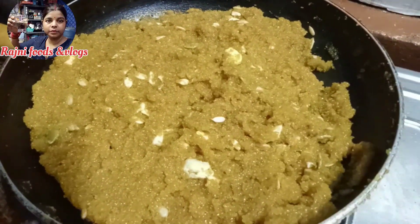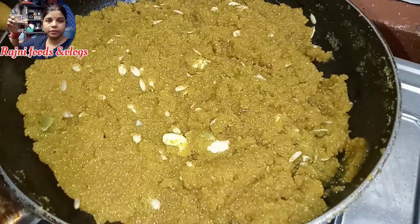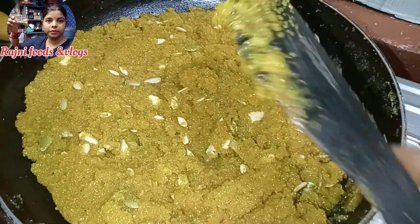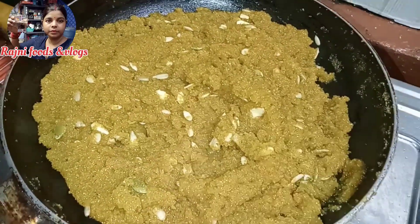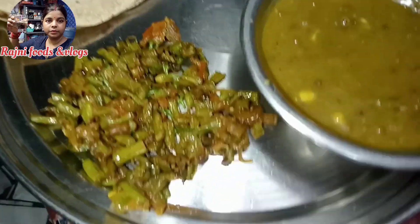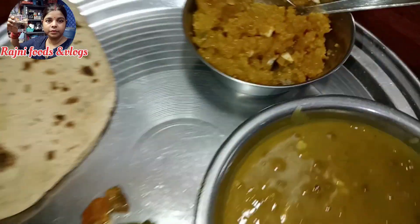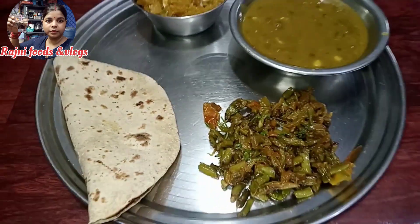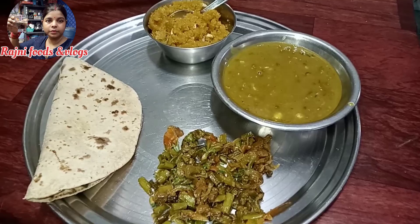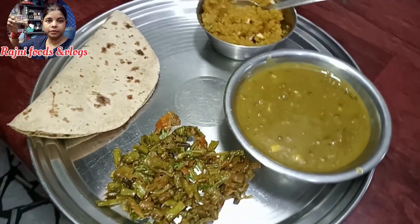Now let's go, friends. This is a hot sauce. We have three people who had to eat this. This is a good day. We will keep it in the morning and bring it warm. The dinner is good, but we will bring it to you.